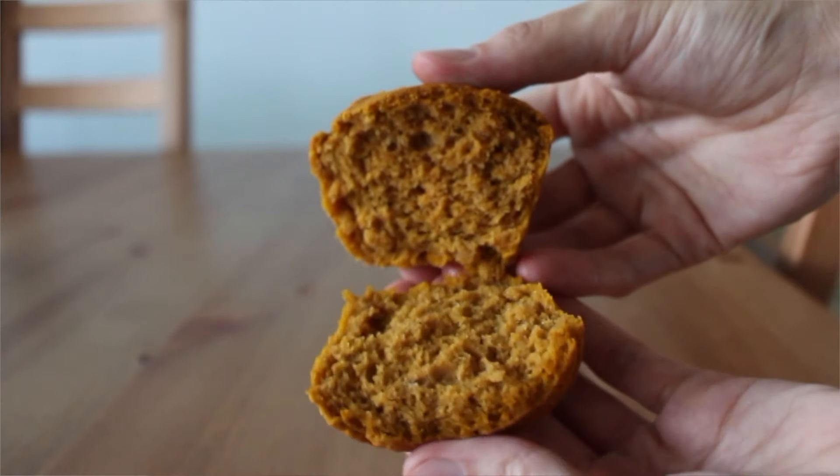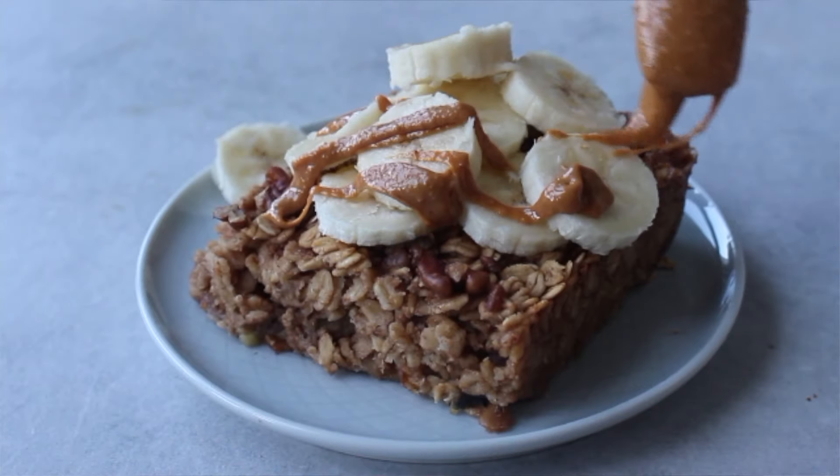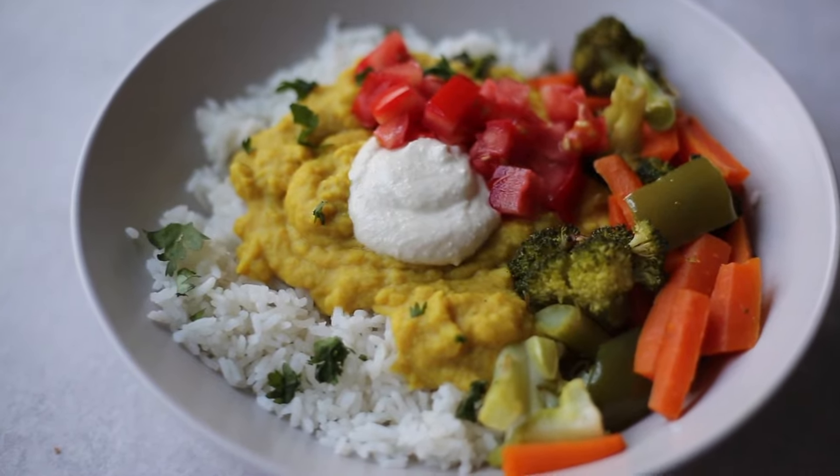Hey guys! Welcome back to my channel. Today we are doing a fall inspired meal prep and I'm so excited to share these recipes with you. We're doing pumpkin cornbread muffins, pumpkin chili, maple pecan baked oatmeal, a lentil coconut dahl, and quite a few other things. So I hope you guys stay tuned. If you want the recipes, they'll all be linked down below as well as a free PDF that you can download and print off.